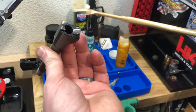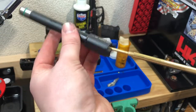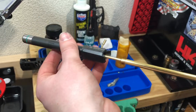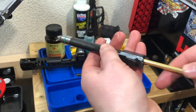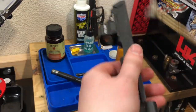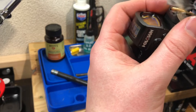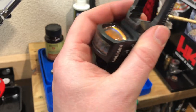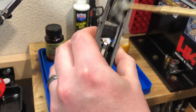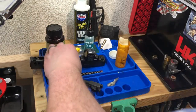Next, I like to take a fresh patch of Hoppe's Number Nine and wipe it on the feed ramp, the back of the chamber, in the chamber itself, and really just get a good coating of that solvent down the bore too. Get a good coating anywhere where there might be carbon buildup, copper buildup, and let it start working. With Hoppe's Number Nine, time is your friend - it is not super aggressive, but it does the job if you give it time. Getting some on the bolt face and under that extractor claw - that's another area where you typically get a lot of carbon buildup.